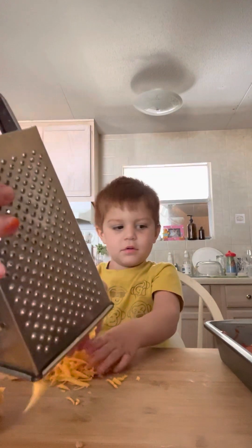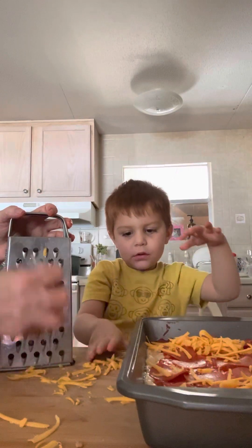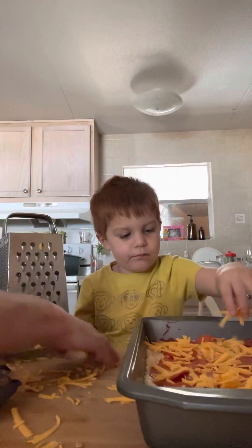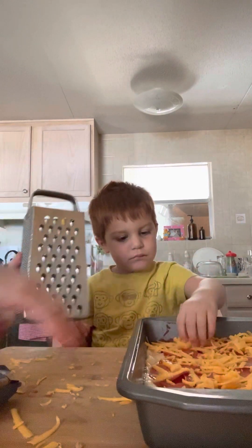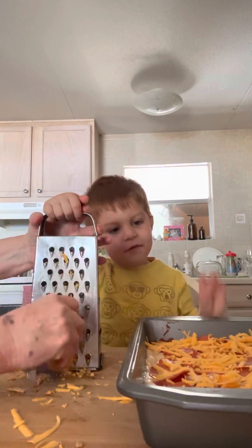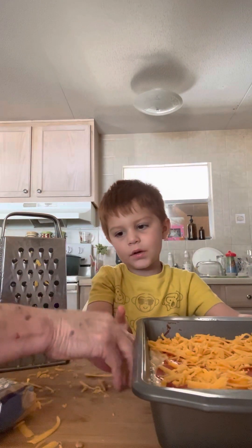Now sprinkle that cheese all over — spread it around, not all in one spot. Does that look like enough cheese? No? Okay, do you want me to grate some more? No, let me sprinkle more on it. The oven's preheated — that ding was the oven saying it was ready. You think that's going to be enough cheese? Yeah, that was a good job!